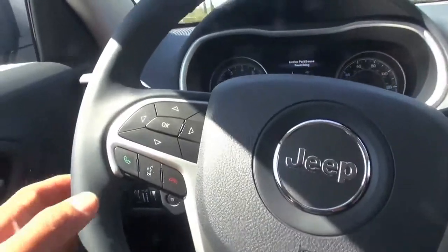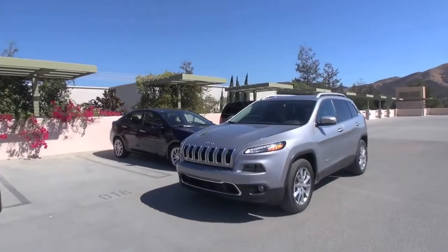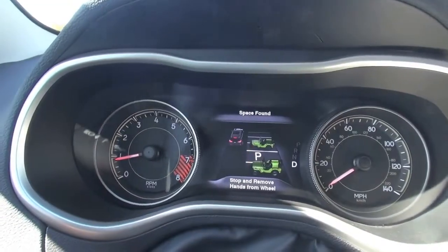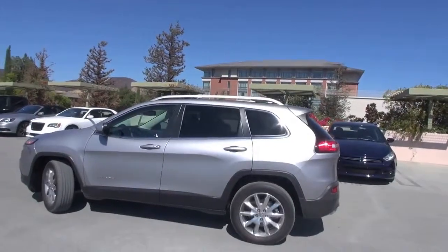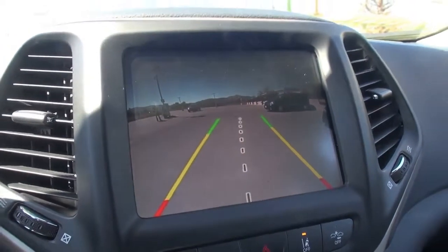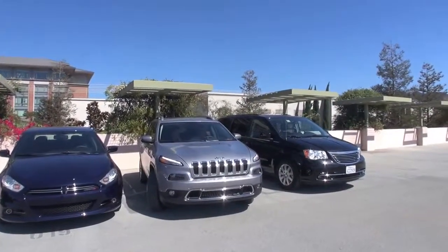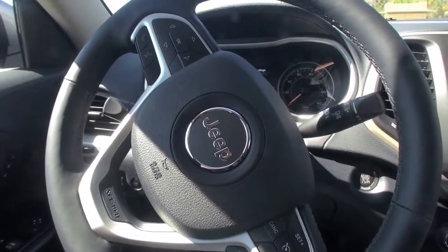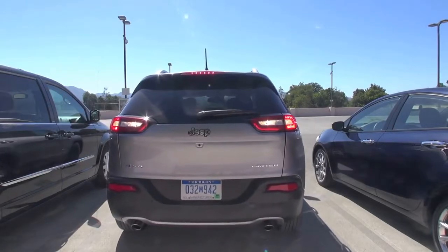Press the park button and then hit OK. There you go — angle confirmed — it'll tell you when to stop and then to reverse. You control the speed with the brake. It also measures the distance once we're inside so when we park and open the doors there's enough clearance.